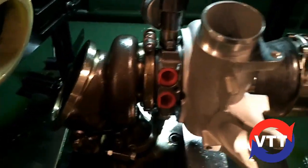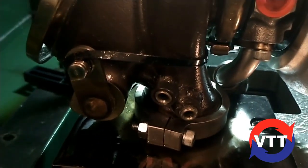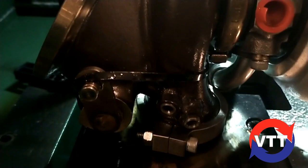A quick look at this flow test rig. This is our VSR high speed. What you got is your standard turbine housing connected with a V-band. It simulates exhaust flow with high pressure, high volume air.